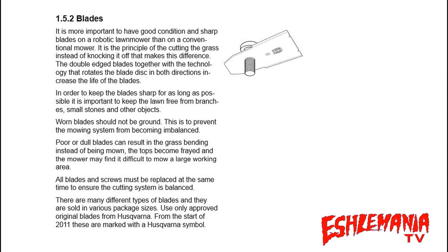Poor dull blades will have a bad effect on your lawn — they'll start to turn the tops brown or yellowish because the mower is just beating on the grass instead of actually cutting it. All the blades must be serviced at the same time, and replace the screws at the same time you're replacing the blades.